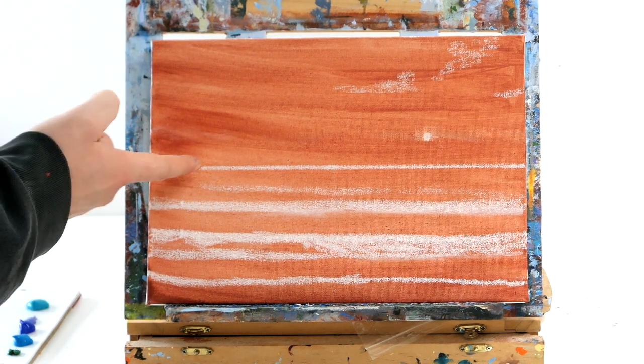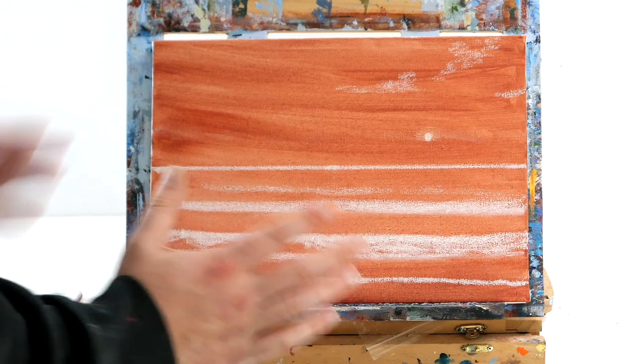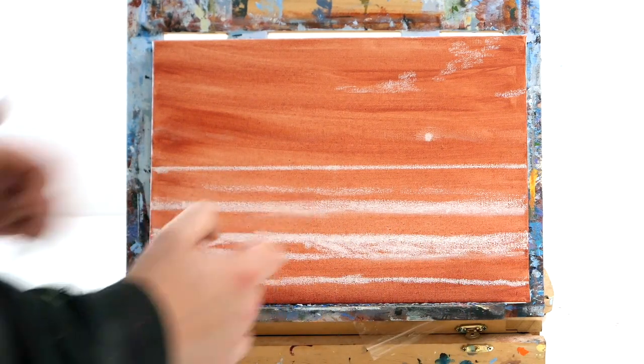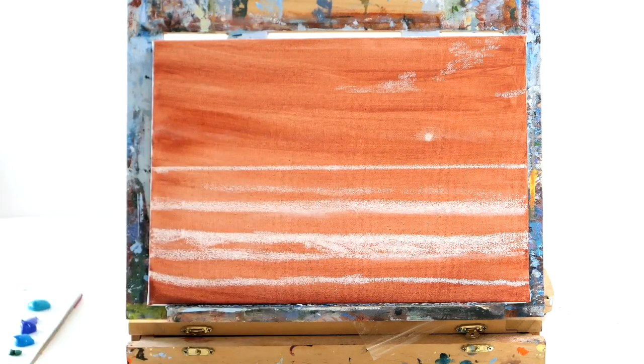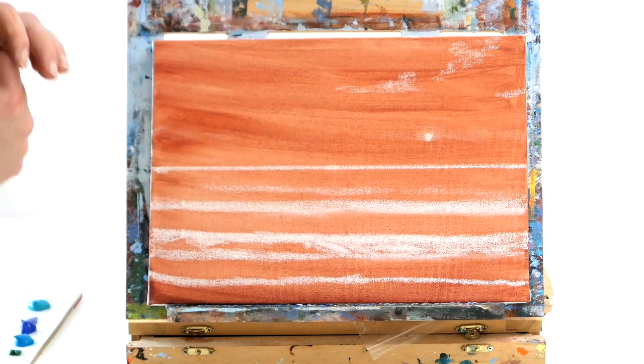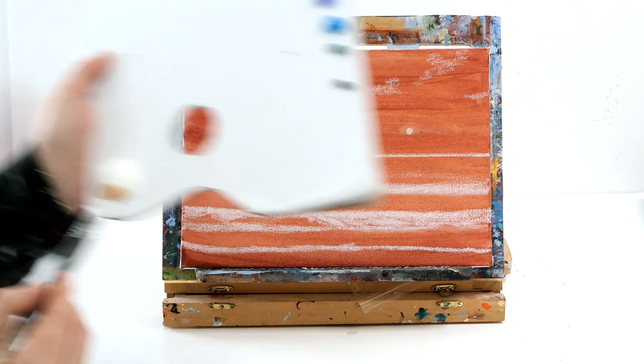I have a burnt sienna painted canvas that I've used chalk to create an outline. I've got the horizon exactly halfway down the canvas. We're going to have a large wave in the foreground and another wave behind that. We're going to have a little bit of a sun and some clouds, but we really want to use pastel tones. I want to teach you how to make all pastel tones using white today.